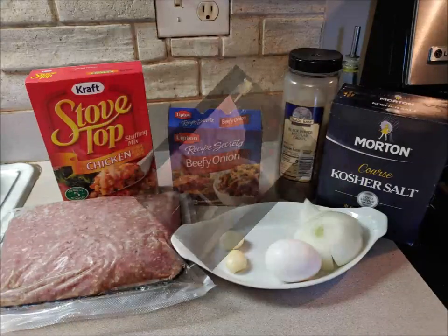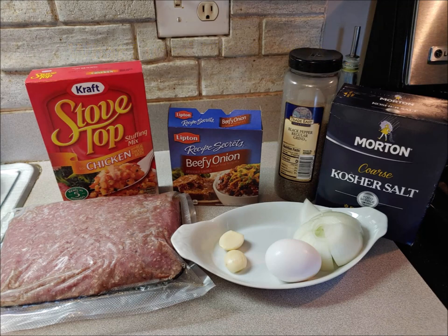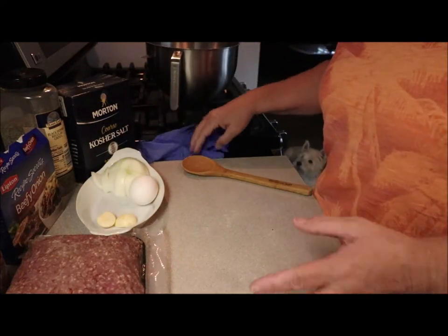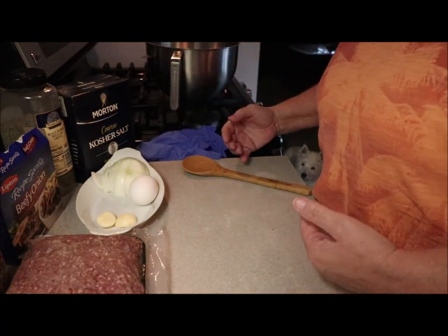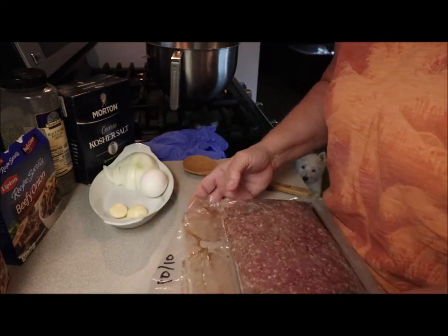Hi, welcome back to Angie's Pantry! Today I'm going to show you how I make a quick, easy meatloaf. Let me bring it in a little closer and show you how I do this. You're gonna need a bowl and some gloves — you don't have to use gloves, I like to use gloves. I've got about two pounds of hamburger here.